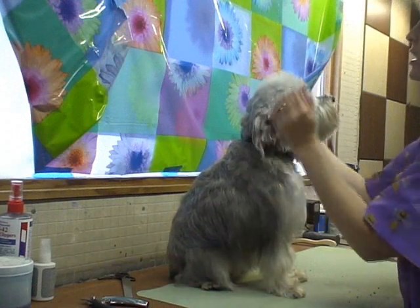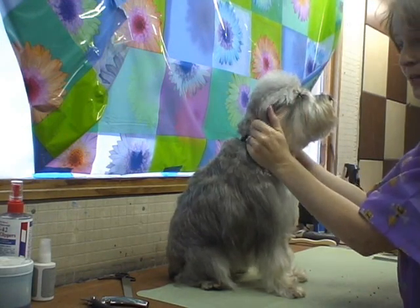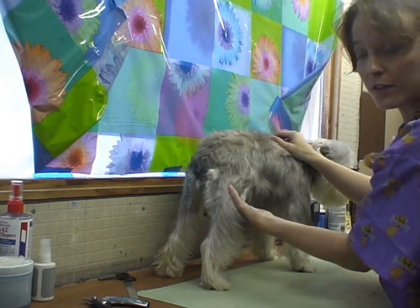We're going to use clippers. Normally you wouldn't use clippers on a schnauzer coat because, as pet groomers do, it tends to soften the coat.